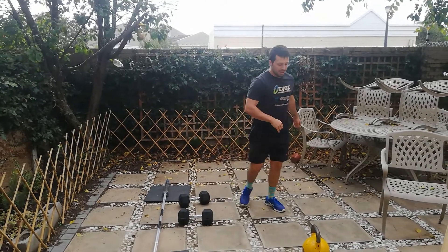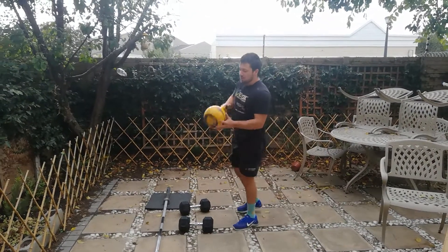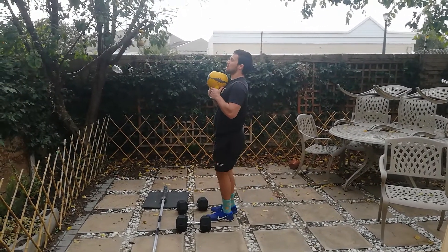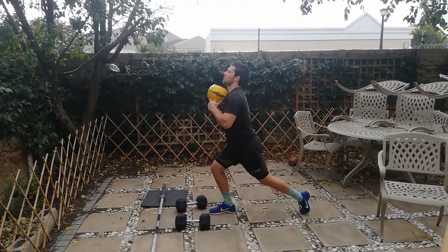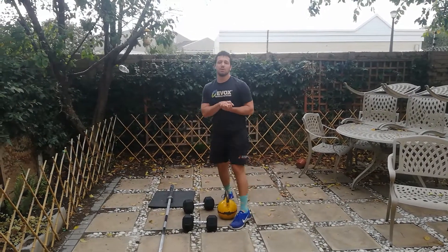Lastly, the kettlebell — in a goblet position, as if you were doing goblet squats. You can hold it like the goblet or the handles. Chest nice and tall, driving through the heel to stand up. And that is the reverse lunge with all the equipment.